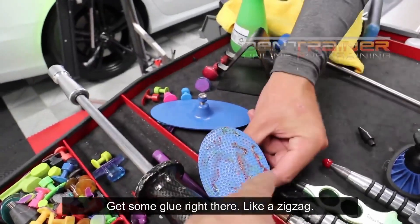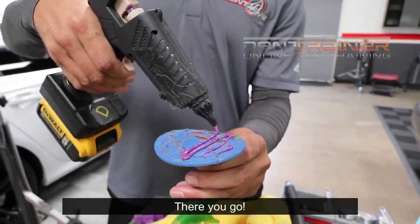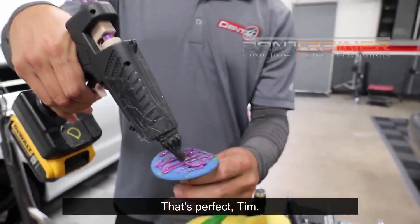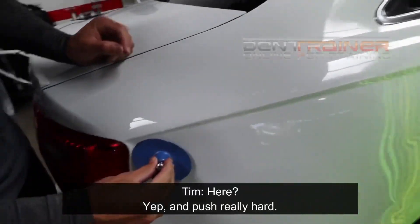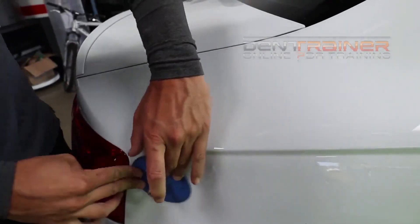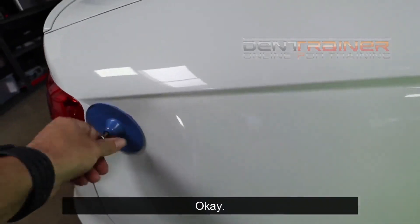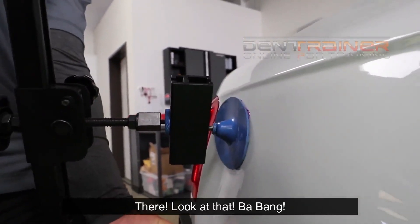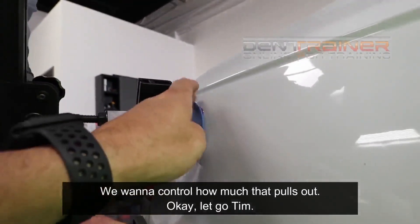Put some glue right there — zigzag it. You don't have to cover the whole area with a full solid of glue. See how Tim's doing it nice and thin? You don't need to put a lot in there. Set it just right in there, and push really hard. Push against the wings a little bit. Let that set there for a second. See how it does — there you go. You see how it's lifting? Look at that bang. That's what we want to control — we want to control how much that pulls out.